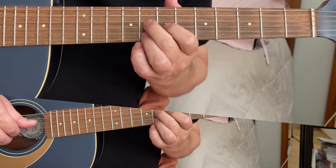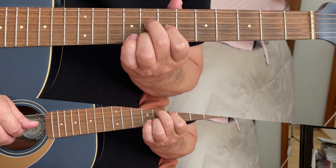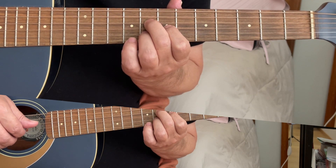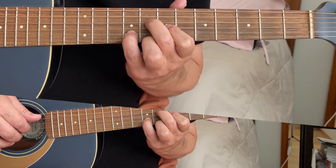Next chord — you're playing G, and you're playing B, G and D string. First time you're playing D, G, B and E string.